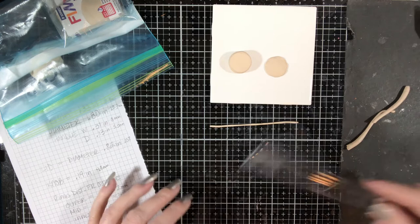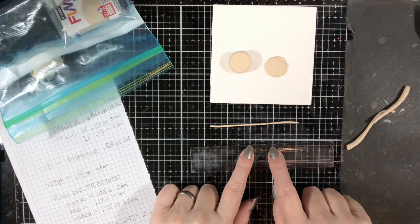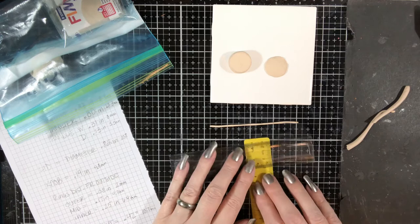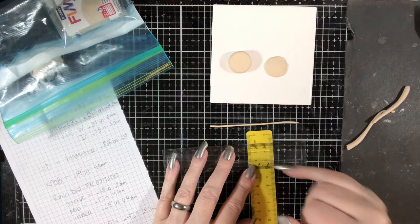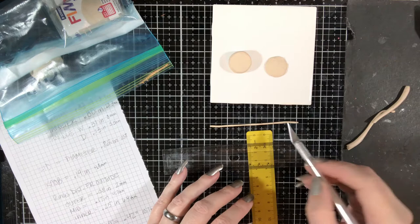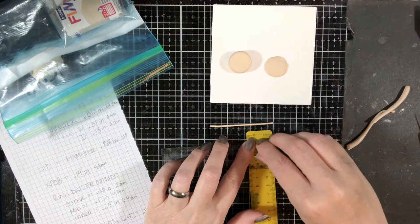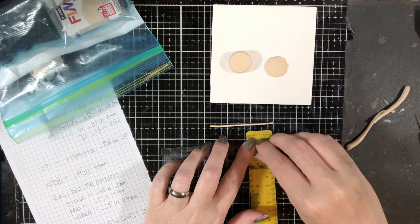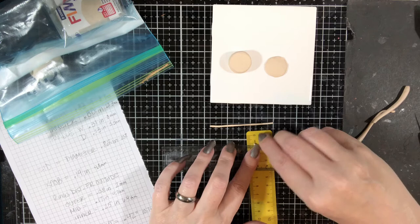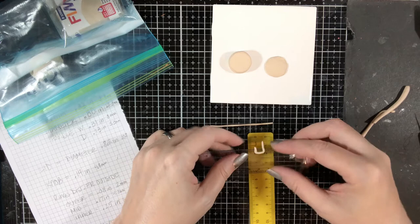I have my ruler here — I really can't see the breakdown. We want the width of the handles to be about eight millimeters and the depth to be about 3.3. I have another ruler and I thought what if I put this under here? Now I can see and line this up — that'll be about 3.3 there. I'm going to line this up on the 10, curve it there, and come up right about at the 8. That should make my handles about the right size.